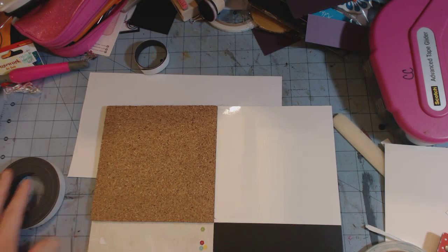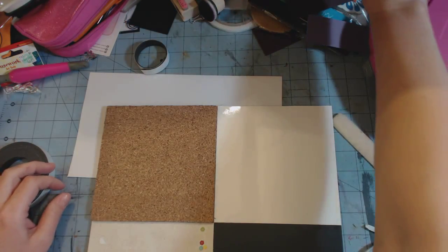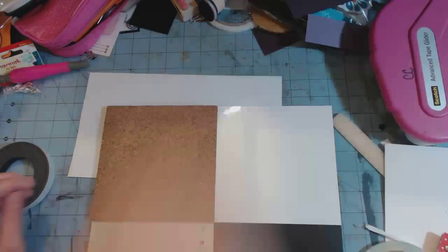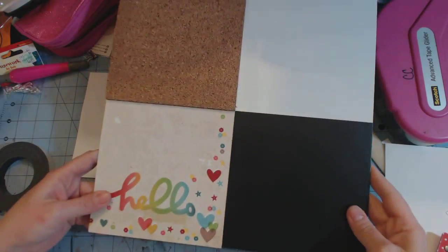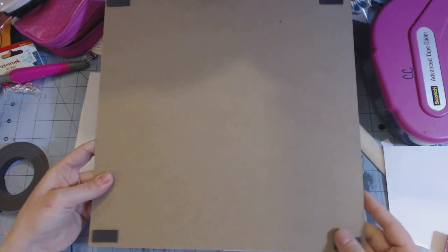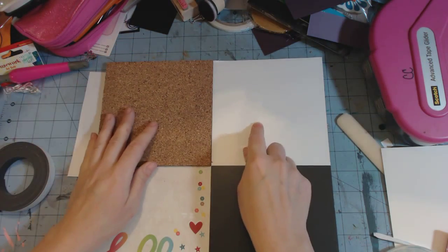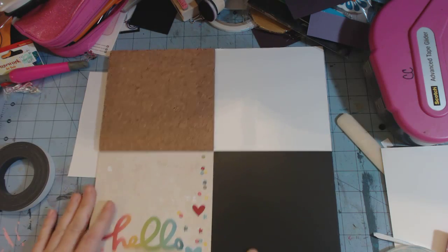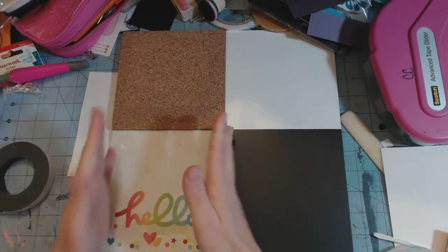Hey guys, this is Chandra with Super Happy Scrapper, and I'm here to show a quick little memo message board that you can make and stick on your fridge. I used a piece of 12x12 chipboard to attach this dry erase board, this chalkboard, and this cork board, and then this is for decoration down there.